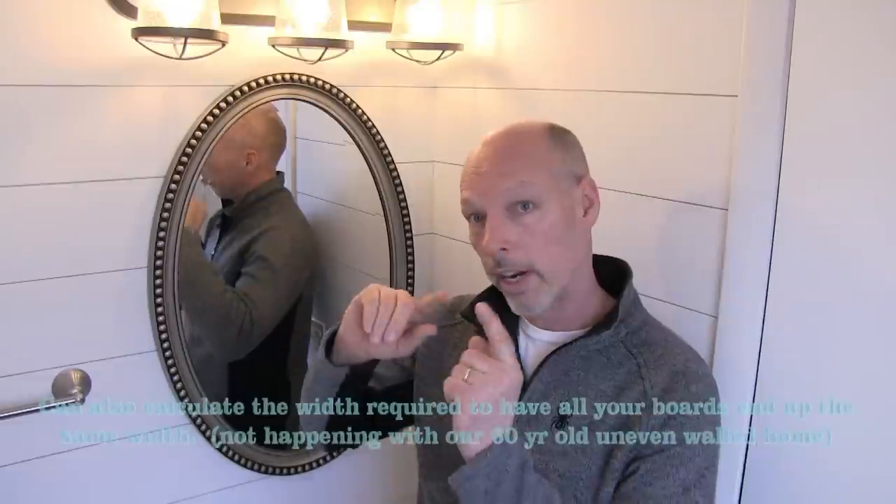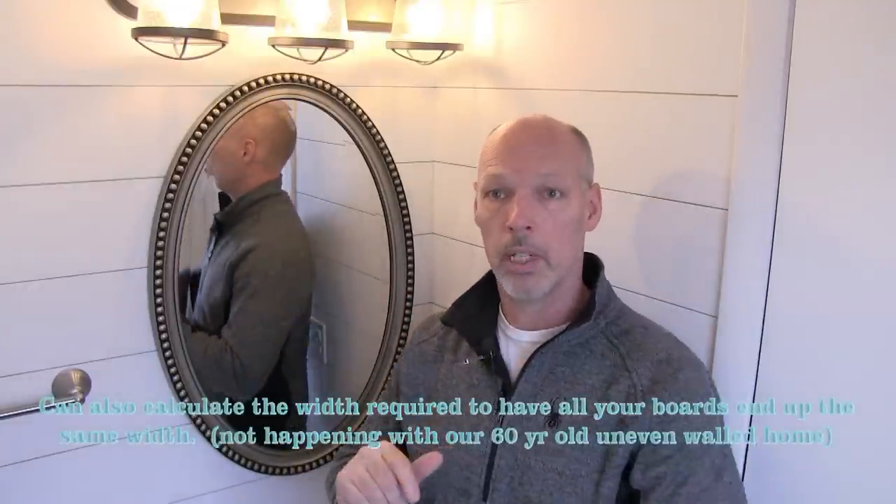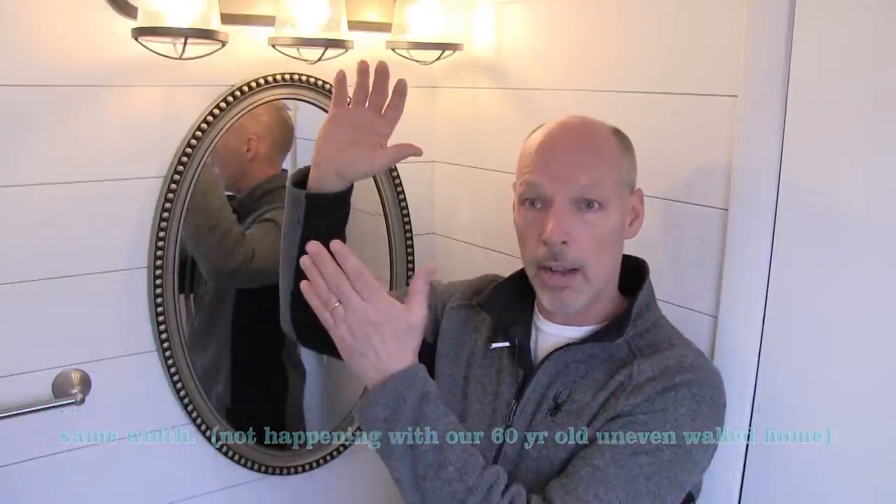A lot of people will start at the bottom and use nickels to space and work up. My recommendation is to start at the top and work down. It's a little bit harder — you'll probably need a second person — but you're going to get a better look because your eyes go toward the top of the wall. At the bottom you're going to have a shorter piece, but at the top they're going to be the same going down.